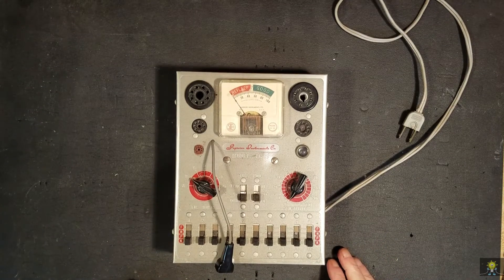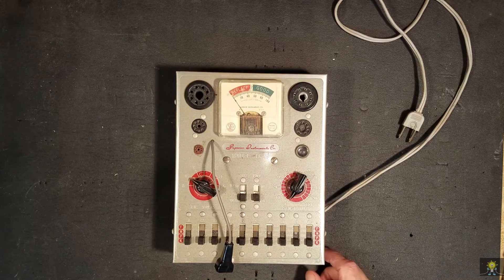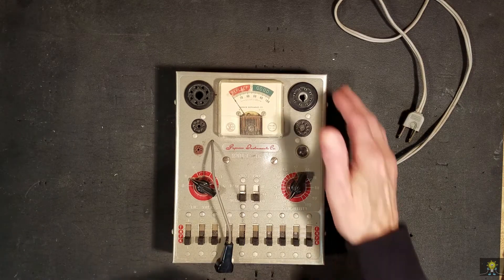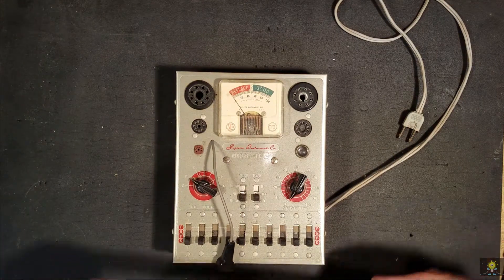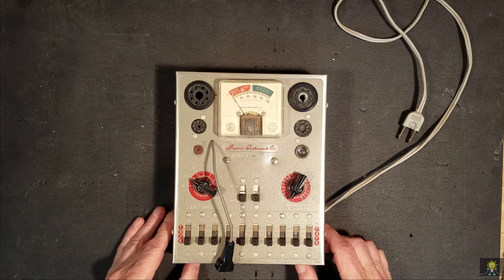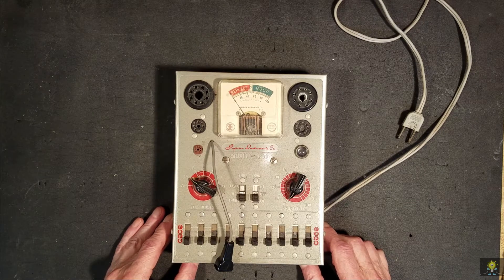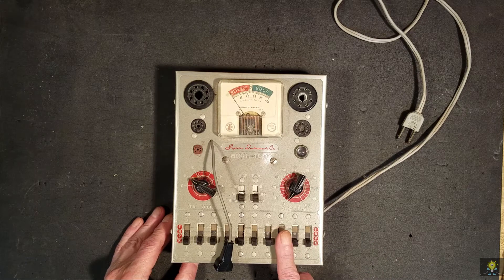Before we go any further, I need a tube tester, and I reached into a box and pulled this out. It's a Superior Instruments model TC555. This thing is small — roughly six and a quarter inches by eight inches by two inches. This thing would almost fit in somebody's back pocket. The notes I have on the schematics: the first schematic was in 1933, and the tube update manual I have for this unit is listed 1956.